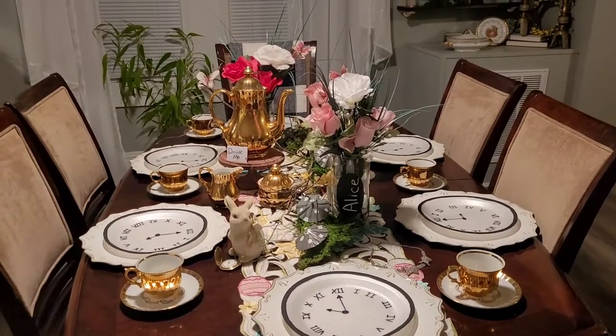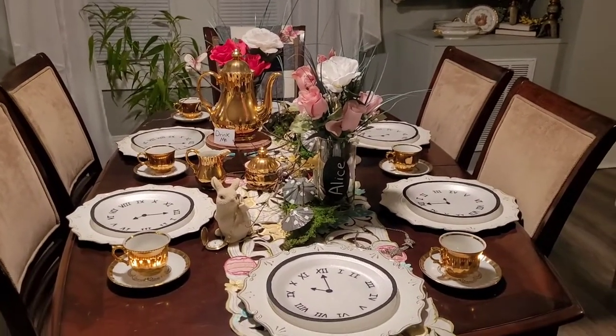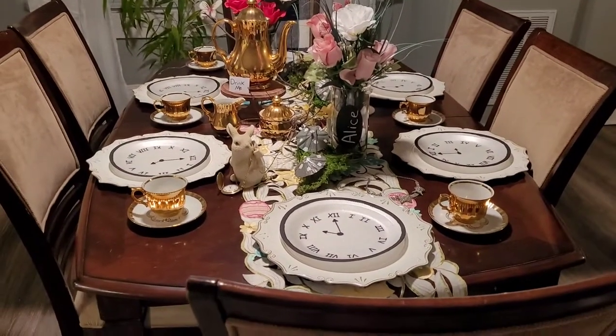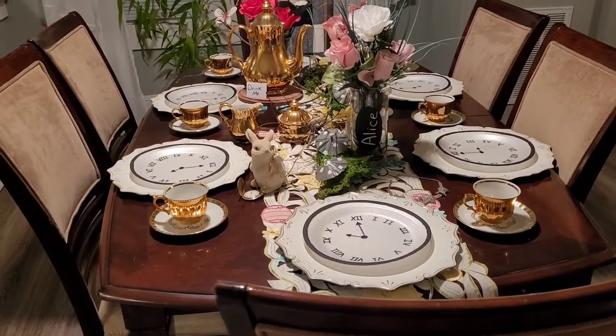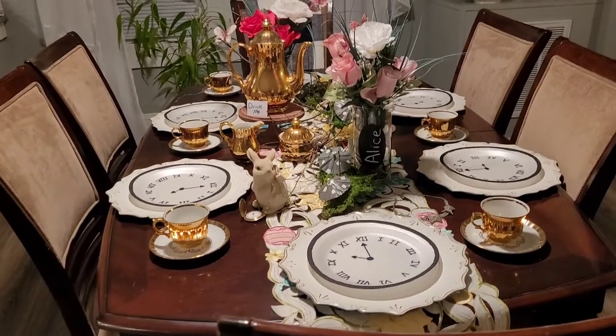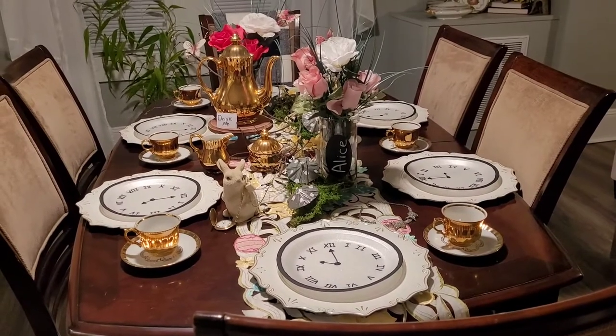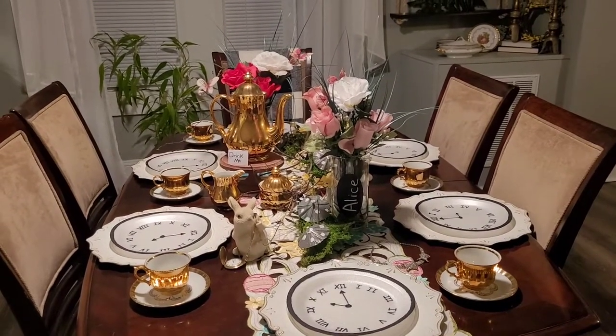It was really fun making the clock plates, though a little tedious because I'm not great with Roman numerals — I kept forgetting where I was, so they looked kind of funny. But I did it and I met the challenge — I think I did, anyway. I hope you enjoyed this video.